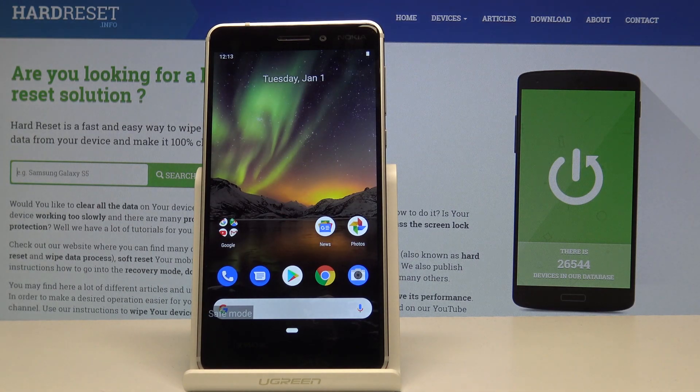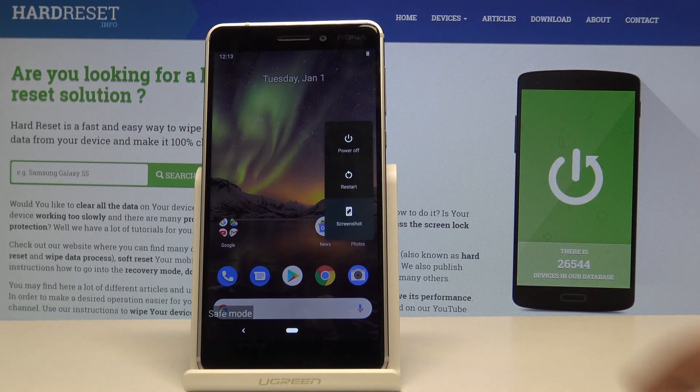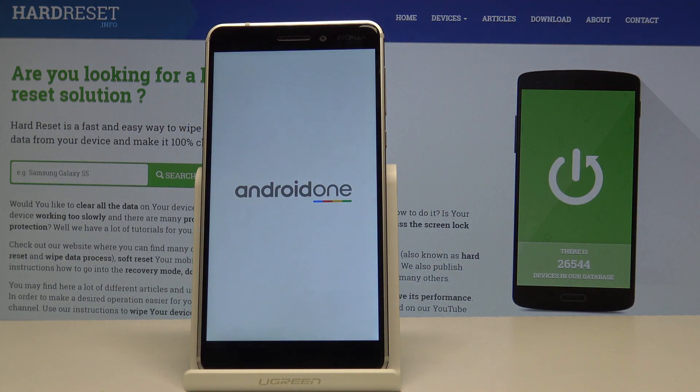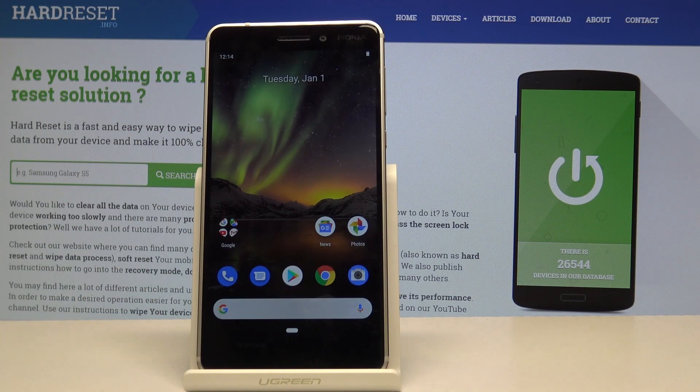Now if you would like to leave this mode, you can simply hold the power key again and just tap on restart, and once the device is back on it will be back in normal mode. As you can see, the message is gone so the device is back in normal mode.